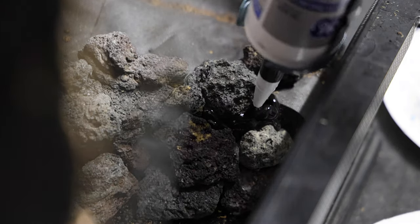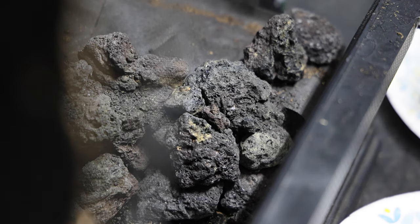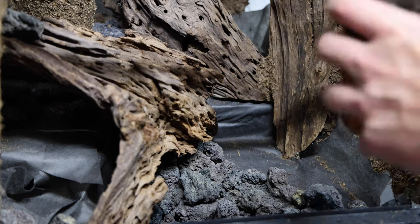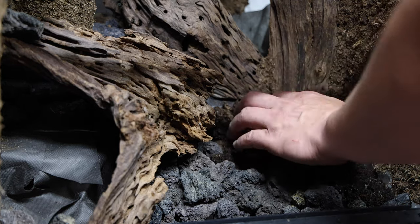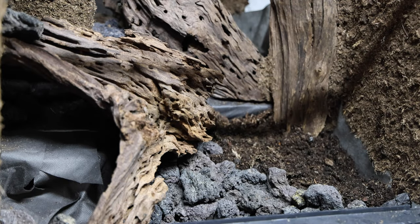Coming back to the front of the tank where the water will meet the land for the paludarium portion of this build, I'm doing the same thing we did on the back wall with the lava rock — putting a nice thick bead of silicone in there, taking some little pebbles and then putting the dust over it to kind of make it look like one solid rock piece. Adding substrate to the paludarium now, and I will go ahead and put up a time card for how I make my substrate if you guys are interested.